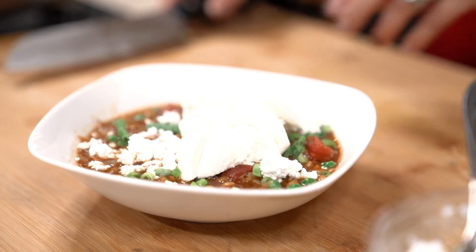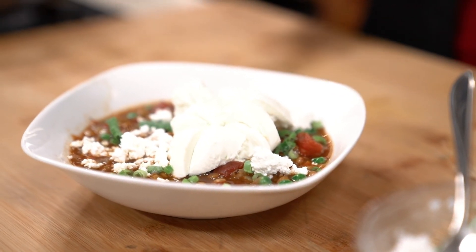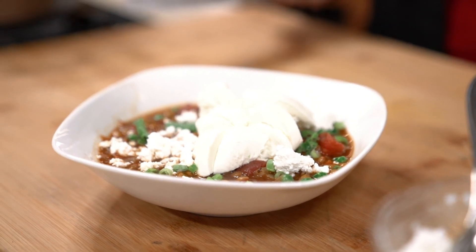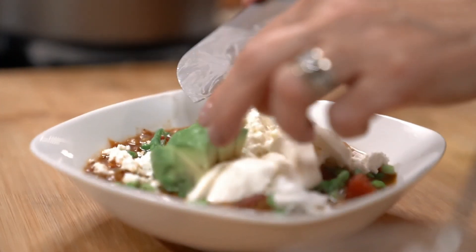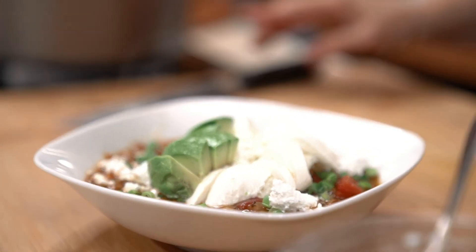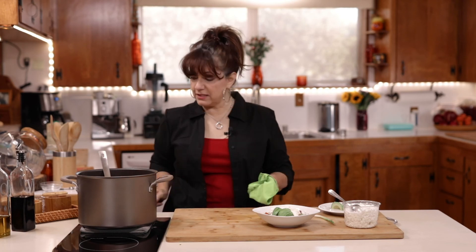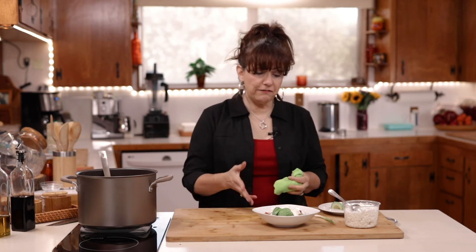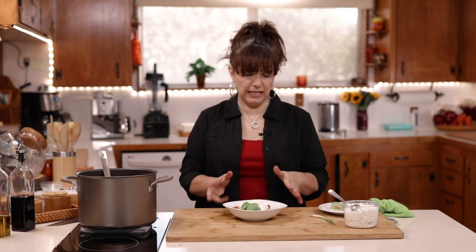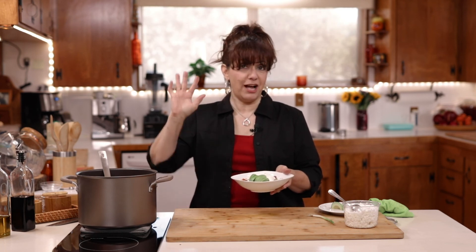I just kind of slice the burrata down the side and down the middle, then I take it and place it on top of my soup. And if it couldn't get any yummier, I take an avocado and place that on top too. This is a really hearty soup with a lot of good healthy fats and of course the benefits of the lentils. If you've never tried lentils, I really urge you to try this soup — I know you will love it. The recipe is listed below, and until next time, ciao!